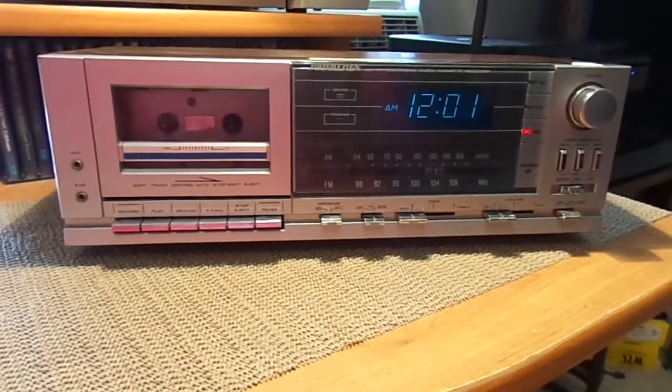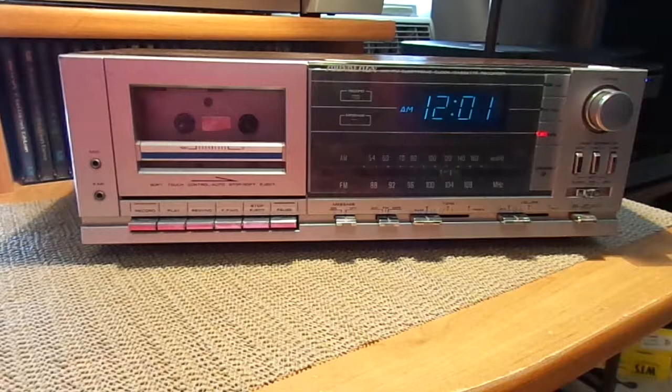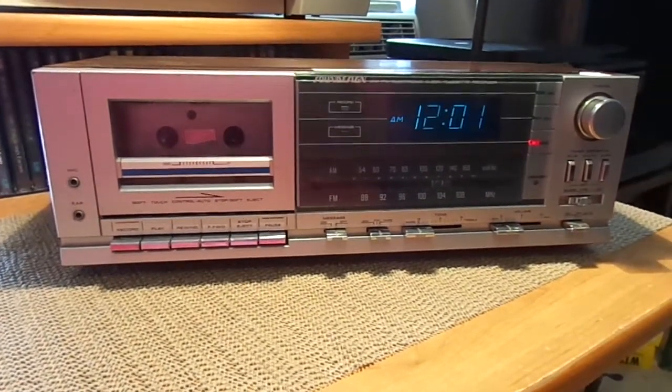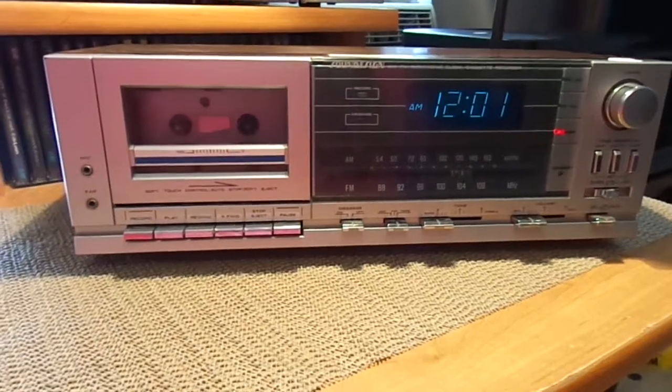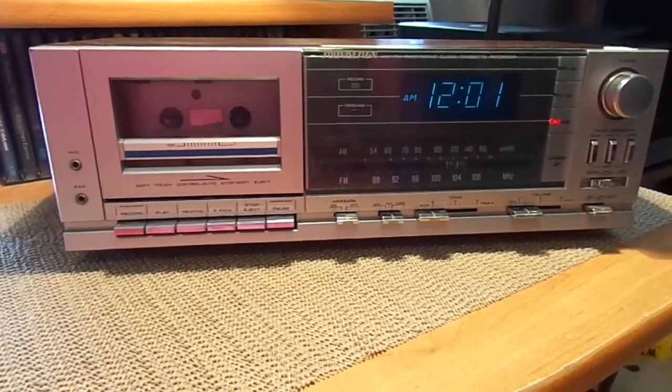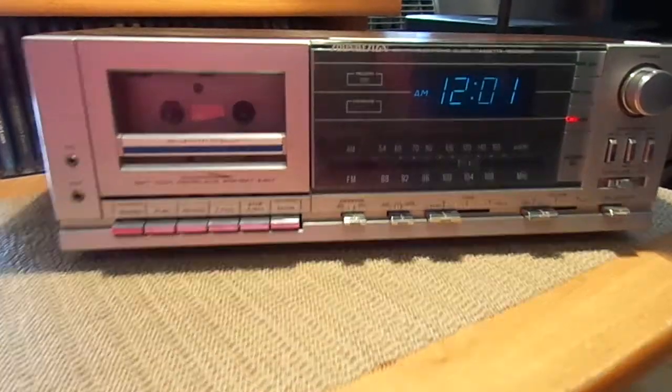I wasn't really expecting to find anything today, being a Monday. Tomorrow's the sale day of course, so probably making another video about what I find tomorrow. But when I saw this, I couldn't resist getting it because you don't see stuff like this every day.